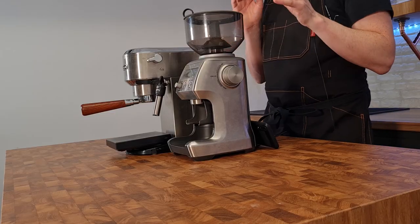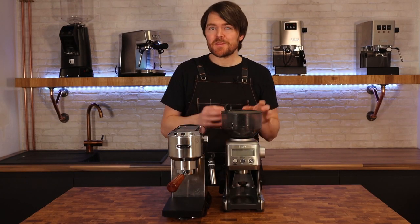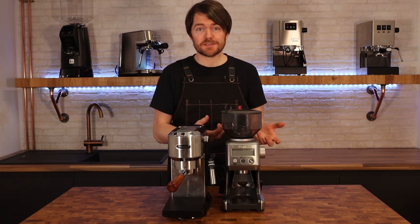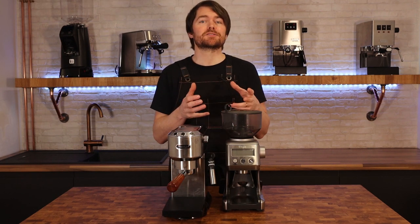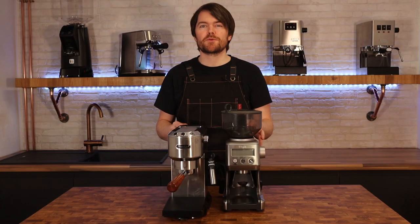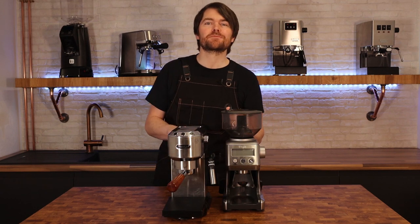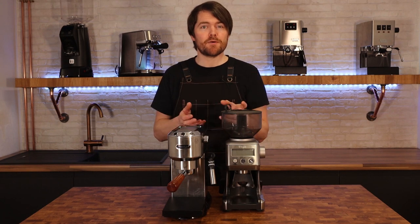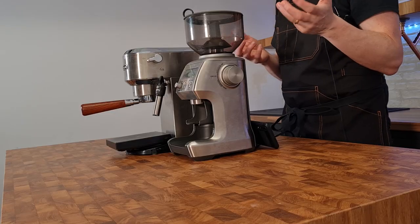Don't feel that you have to go electric with the grinder because you don't. If you spend around 100 quid on a manual grinder you're more than likely getting better quality where it matters — meaning the burrs and the burr adjustment — than on a 200 pound electric grinder where a lot of the cost goes on the electrics and the motor. My favourite in terms of value for money at the moment is the 1Zpresso JX, and there's a link in the description below. They're fast with a big 48mm burr set and they're very good grinders for espresso and for manual brew methods too.